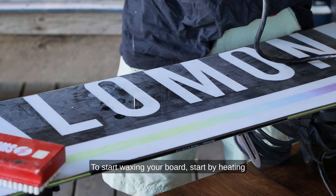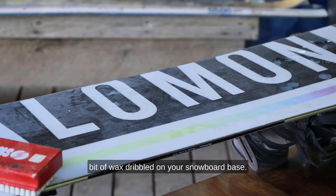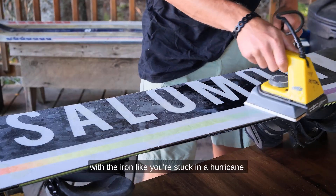To start waxing your board, heat the iron up and start melting a little bit of wax, drizzling it on your snowboard base. After you put a healthy amount of wax on your snowboard, start rubbing it in with the iron.